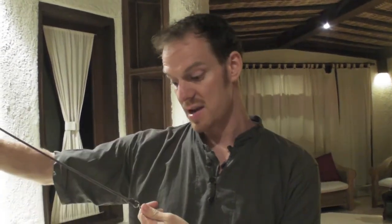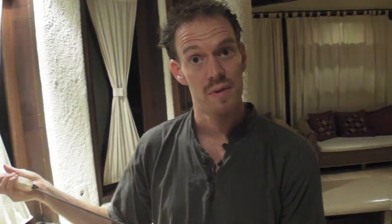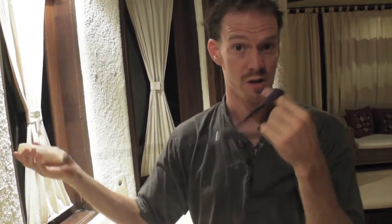How I hold my poi is pretty simple. It's pinching the end of the poi between my thumb and forefinger. That thumb and forefinger pinch is the basis of how I hold my poi, especially when I don't actually have a finger loop to hold on to.